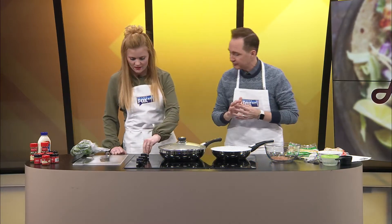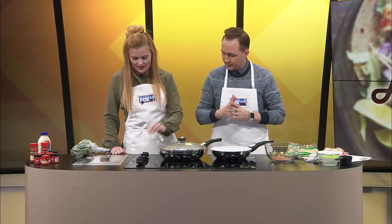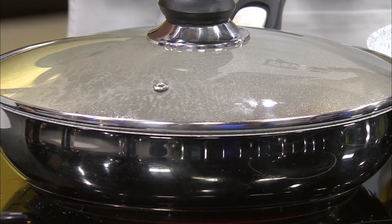And turn the temperature to what, Lyra? We had it on like a medium high, but since I turned it down, now it's like a medium — just because it's going to cook. We have plenty of time to cook this chicken. Yes, it's going to be fine. You don't want to overcook it — it'll be dry. But I'm doing this just for the sheer fact that I need to talk.